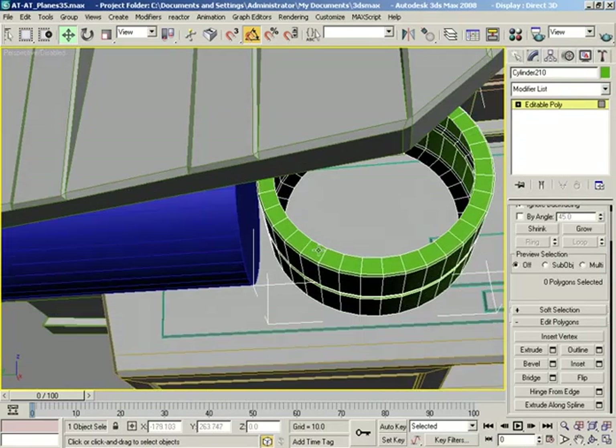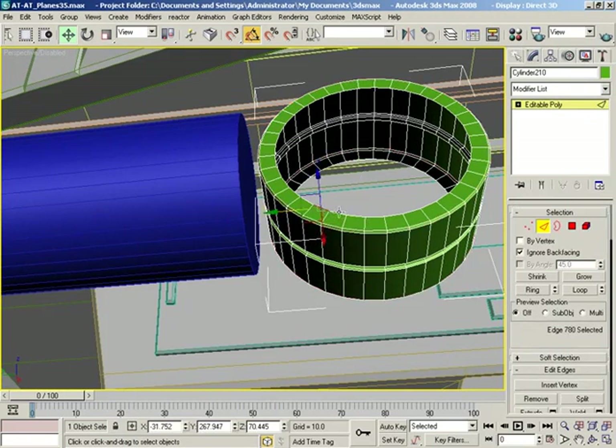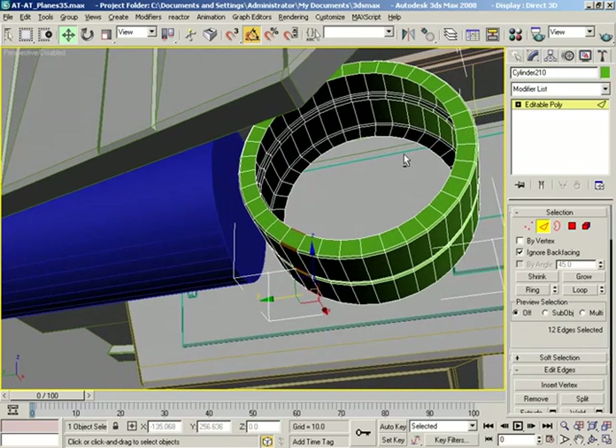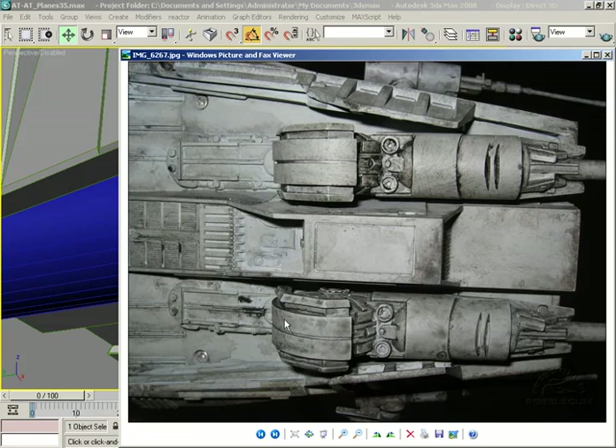Let's say we wanted to go to about here, maybe only down to there. Let me try this — let's grab edges, grab this edge, and we'll ring that. Do we have any other really nice side pictures of that cannon? I think we don't have much that's really all that detailed — nothing that goes up very high. So we'll probably end up just having to kind of make it up as we go, which is of course just fine.